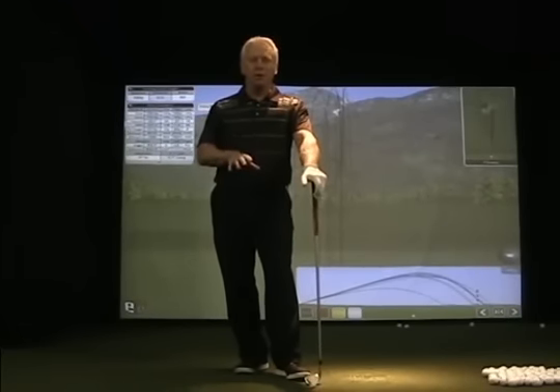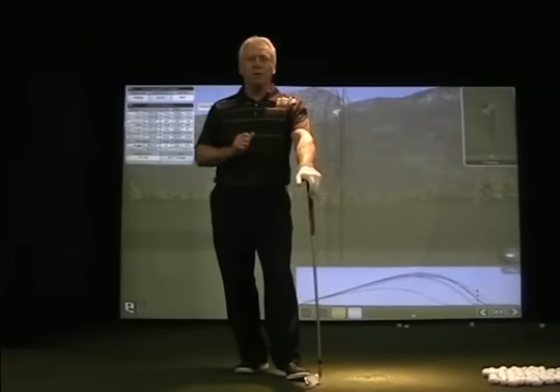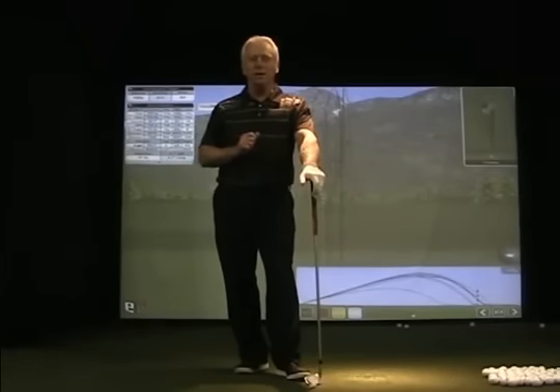So give that drill a try. You're now at 2 to 3 in terms of the steps and we'll get the next one to you as soon as possible. Enjoy the hit.